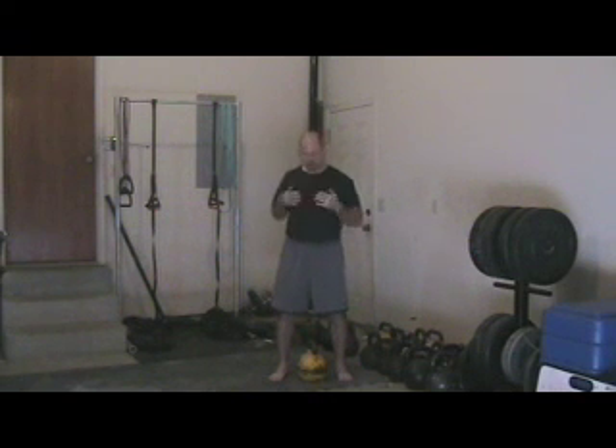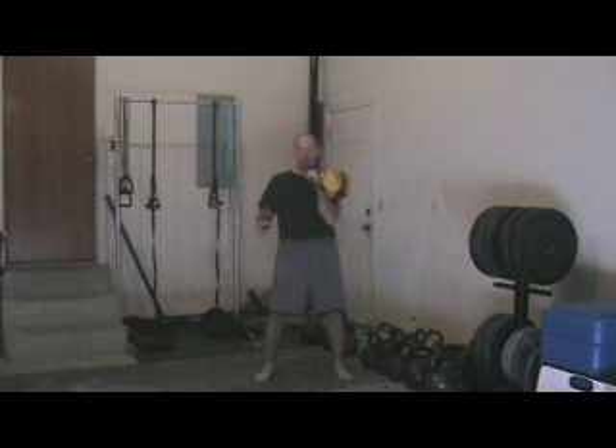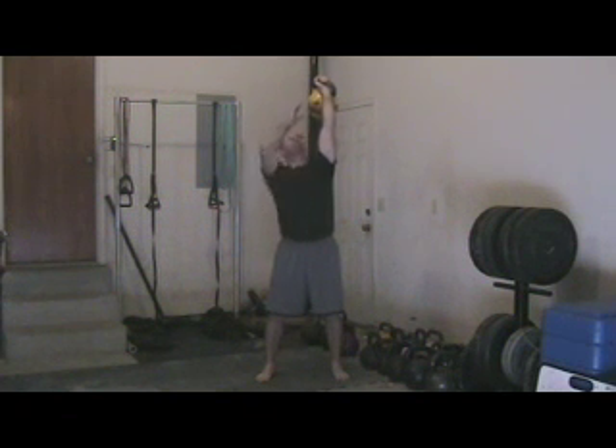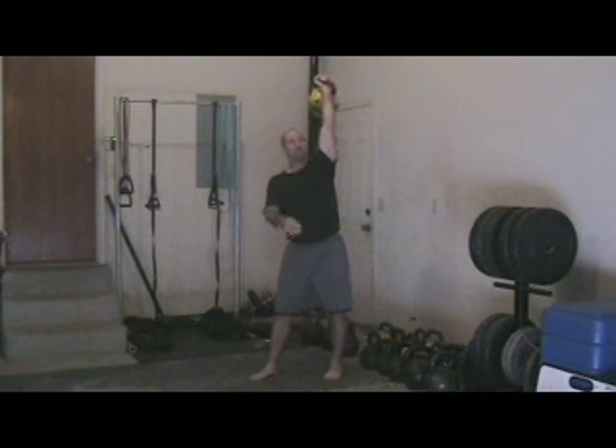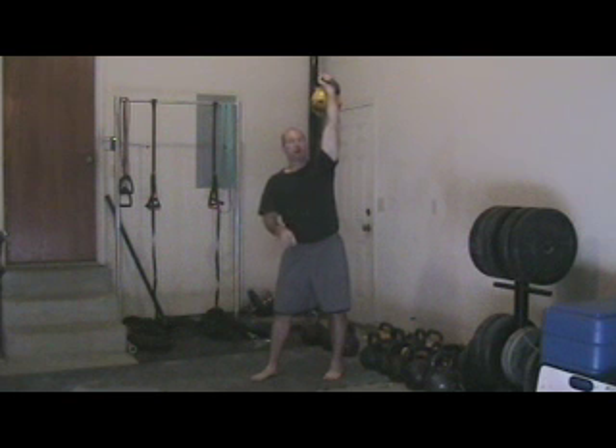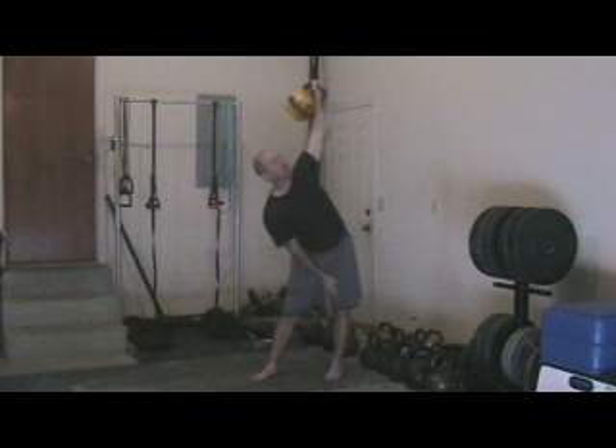Once the student has successfully completed the low windmill with good technique, we now will have them place the bell overhead. You can do this with a snatch or with a clean and press — now we've increased the difficulty of the windmill. The student is forced to focus on the weight above their head. We're going to use the same technique, turning the toes away from the hand in the air. It's vital that we keep the elbow locked and keep our eyes on the bell. We take the windmill just a little bit at a time, kick the hips back, and not go very far at all. This keeps the client from going too far too soon, losing control of the bell, and causing a potential injury.